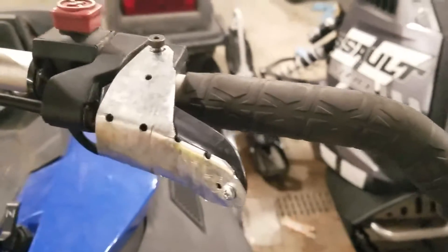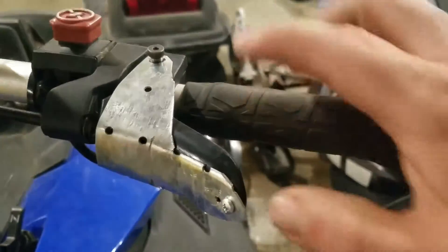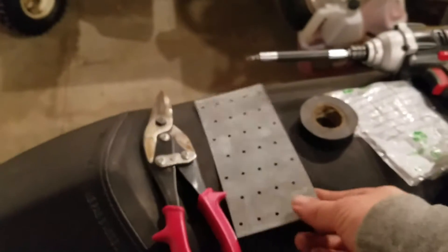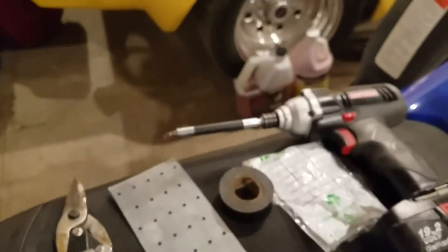I used one single self-tapper and just kind of contoured the flat plate with a plier, then cut it out with a snip. The flat plate I had already had some holes in it, but I did have to drill them a little bigger.